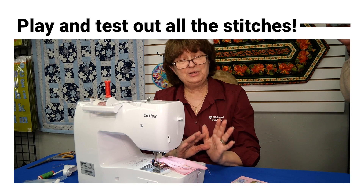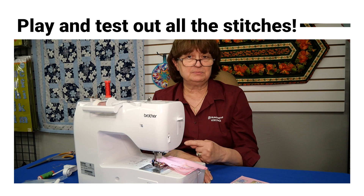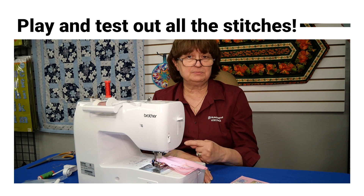Twin needle work can be just utility-wise for top stitching, but also take it to another level and use it with your decorative stitches — it can be so much fun. Sometimes you're going to play all day trying to figure out which stitch to do and you're not going to get your project done! Have a good day, bye!